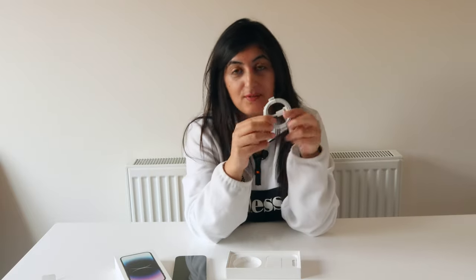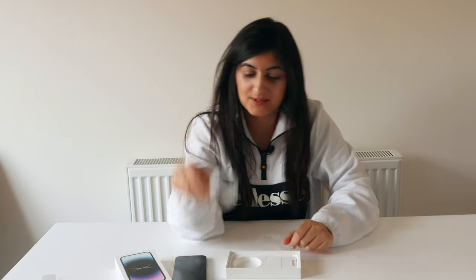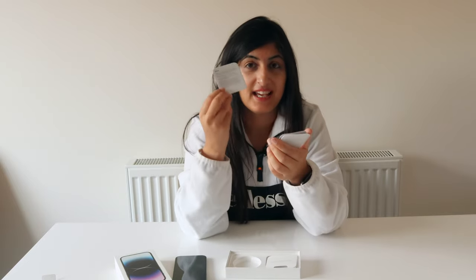Inside the box you also get the lightning cable. Unfortunately, they haven't gone to USB-C — I think Apple fans have been waiting for that for years and we'll probably be waiting decades. And then you also get this little pack with documentation, which I haven't even looked at. So let's take a look. You get the SIM ejector, pretty standard. And then there's a little user guide in English.